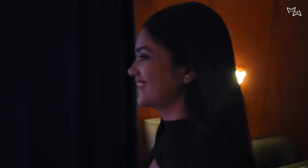Now we are putting aluminum foil on it. The setup is also ready. The lights are also set.